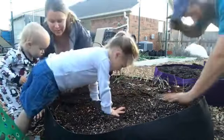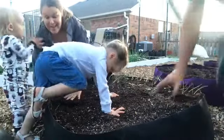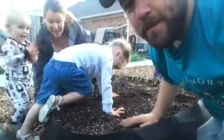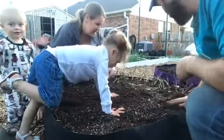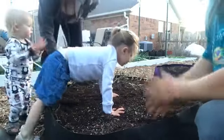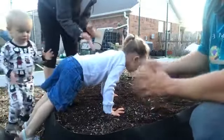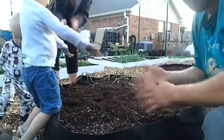We're going to keep doing more of these live streams as we plant stuff. We've got a lot of raised beds to plant. Tune in, join in, ask us questions — we'll try and answer them the best we can.